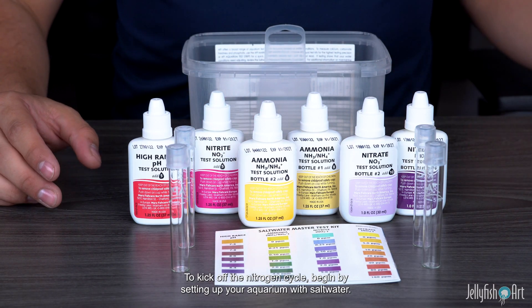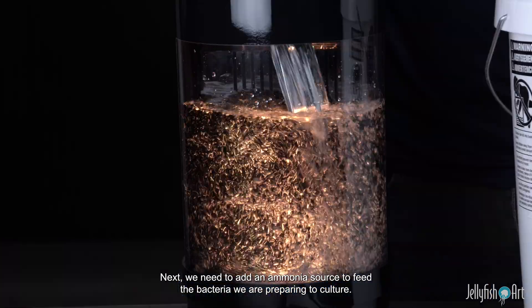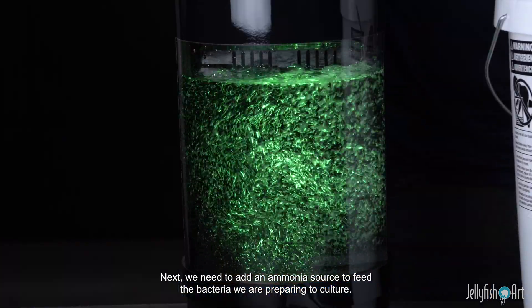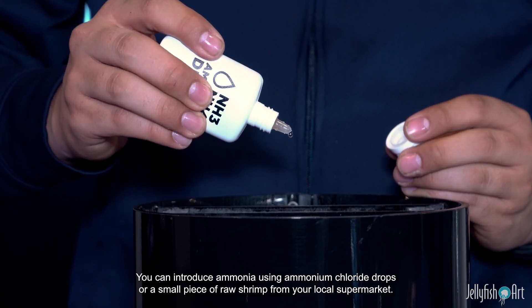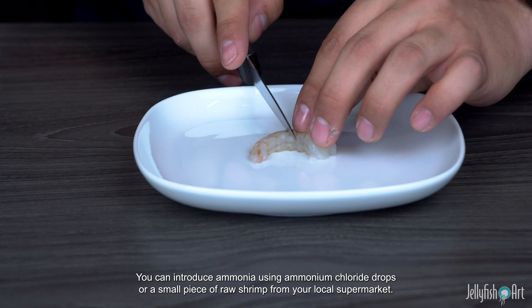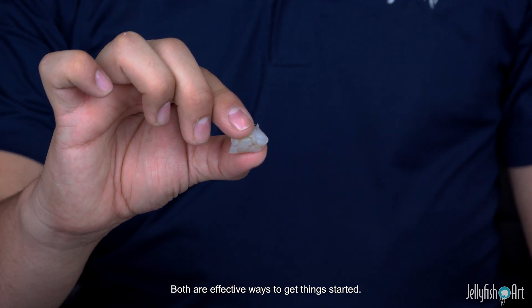To kick off the nitrogen cycle, begin by setting up your aquarium with saltwater. Next, we need to add an ammonia source to feed the bacteria we are preparing to culture. You can introduce ammonia using ammonium chloride drops or a small piece of raw shrimp from your local supermarket. Both are effective ways to get things started.